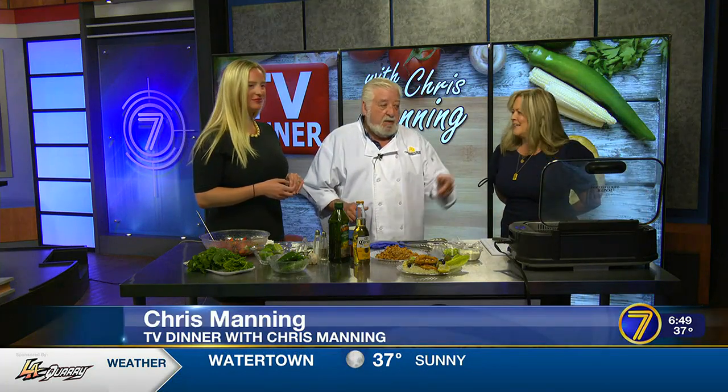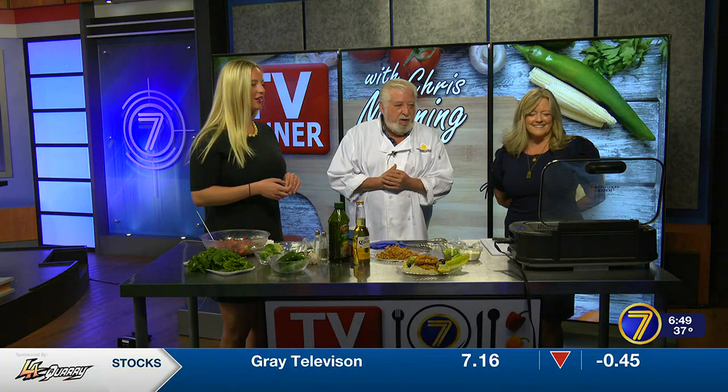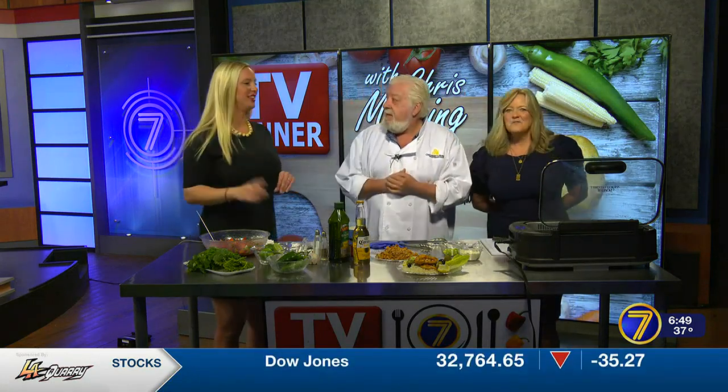First of all, this smokeless grill — this thing's the bomb. I love that. Pretty great when it's raining, man, this thing comes in handy. Electrical hookup and it'll go to 400 degrees. Smokeless, you can turn the fan on, and we do that for our fire alarm.